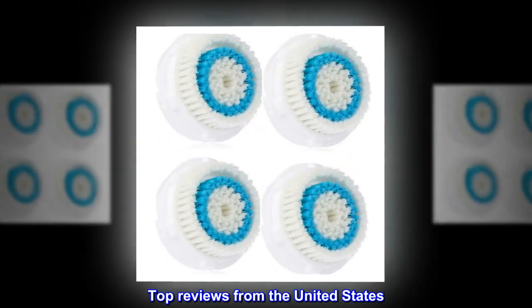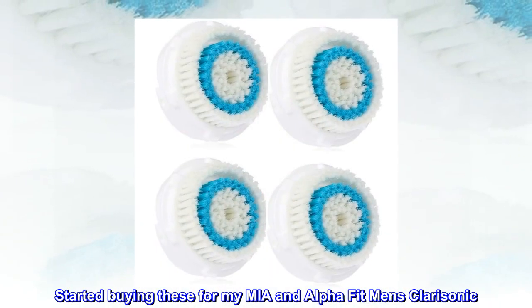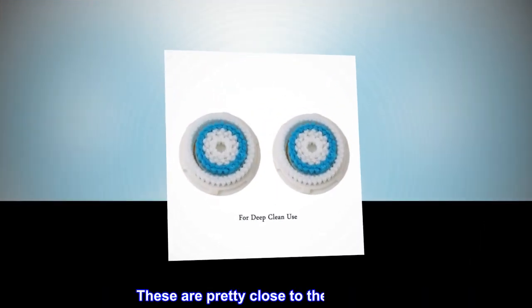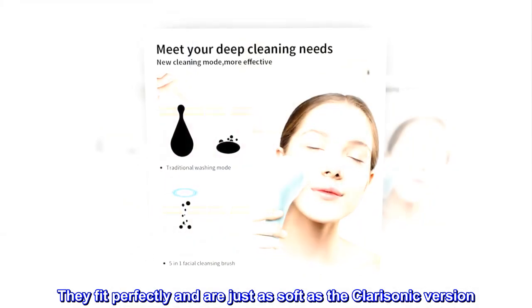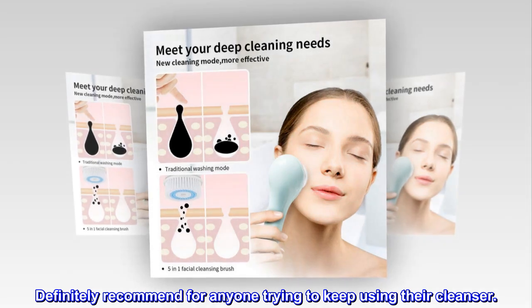Top reviews from the United States. Great Clarisonic replacement. Started buying these for my Mia and Alpha Fit Men's Clarisonic. These are pretty close to the real thing. They fit perfectly and are just as soft as the Clarisonic version. Definitely recommend for anyone trying to keep using their cleanser.